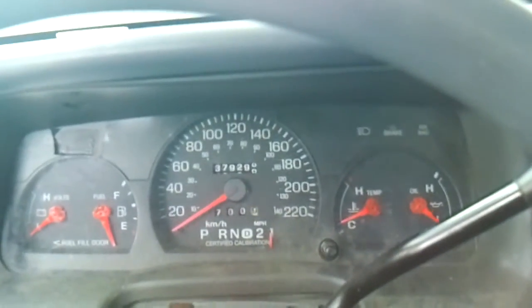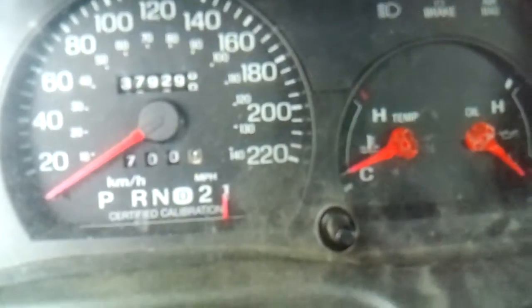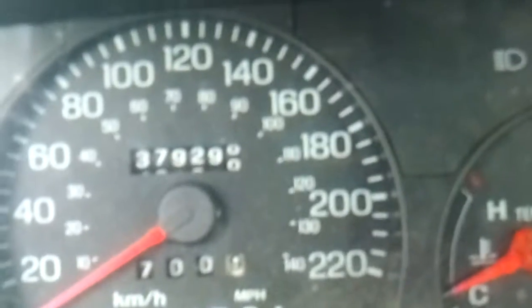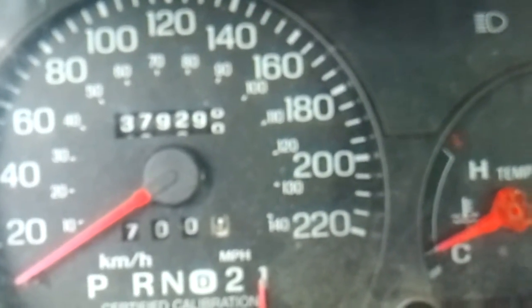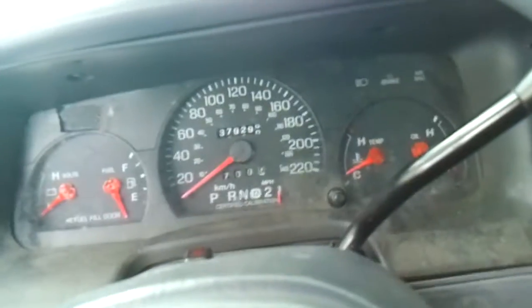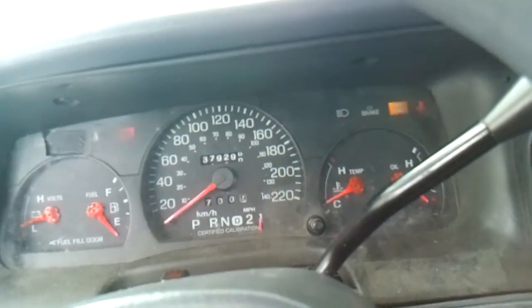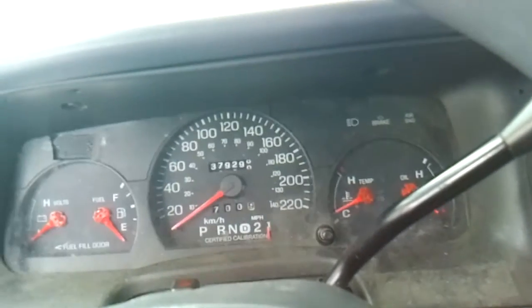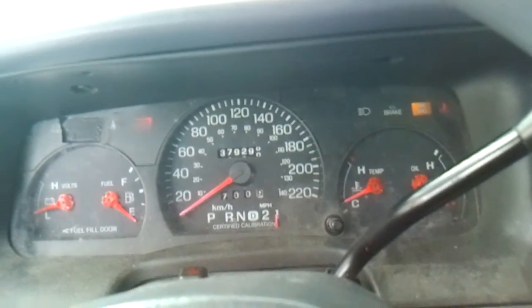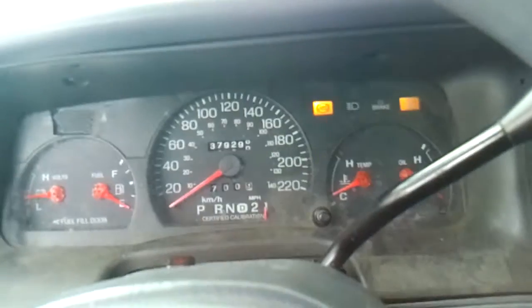Let's see here — it has 379,929 and a half miles. Let's start this up since we gotta go into town anyway. Prime it, let's go. Started like a champ.